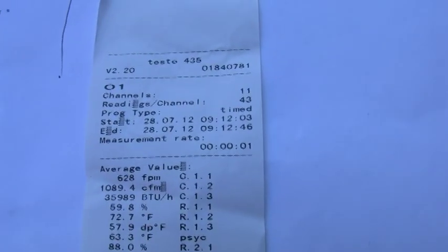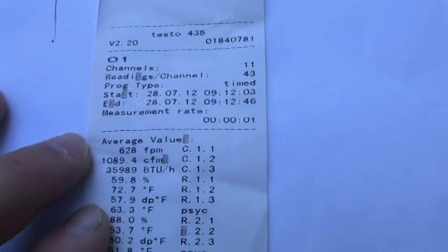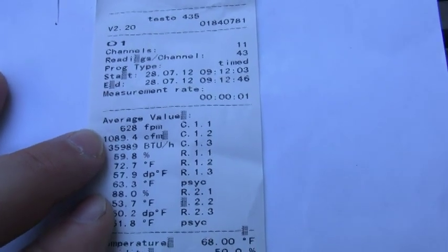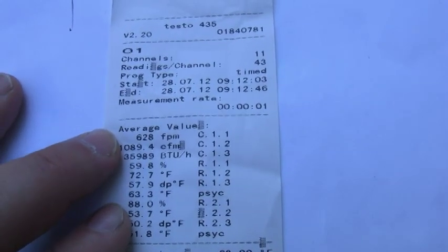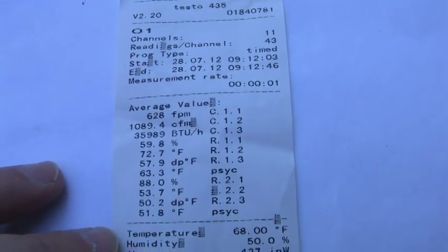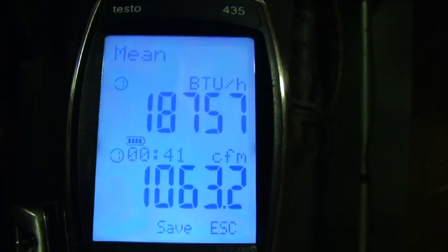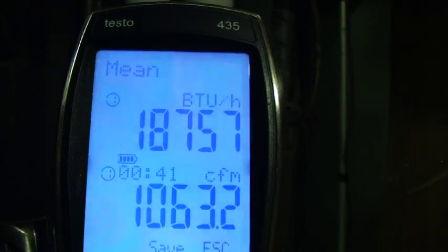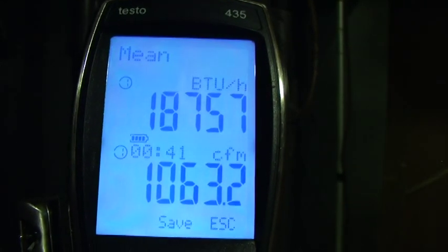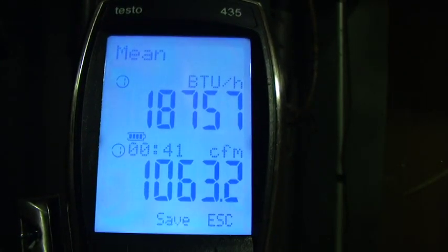Alright, so here are the readings before. My CFM is 1080. My BTU is 35,989 — right at 36,000 BTU and 1080 CFM. These are all my indoor temperature values. This is the readout — I started off at 36,000 BTU. Now I'm just a little under 19,000 BTU. Blocked up condensers causes a lot of problems.